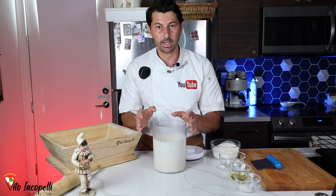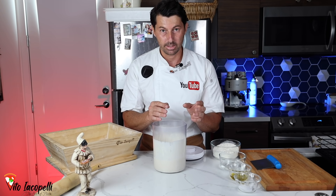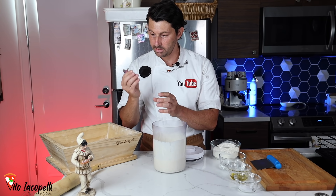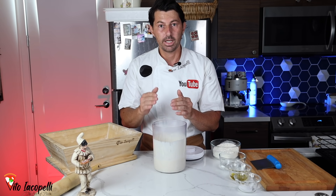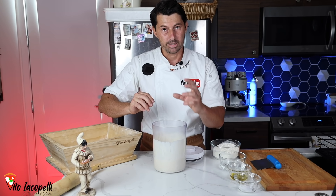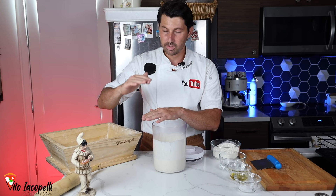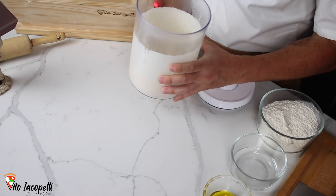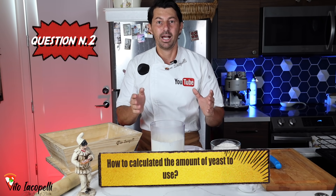When you mix water with yeast, you have to wait one to two hours depending on room temperature to activate the leavening process. After mixing the water, yeast, and flour, wait one to two hours and you'll see it double up, because the yeast starts eating the flour. Then after that one to two hours of growth, you put it in the fridge and block it. After 16 to 24 hours you have the poolish.